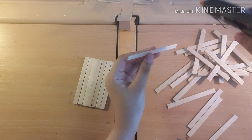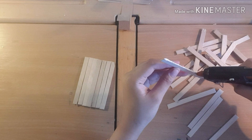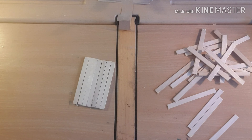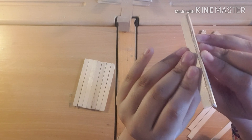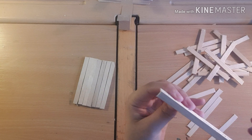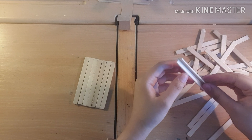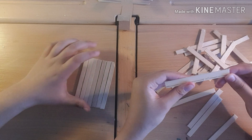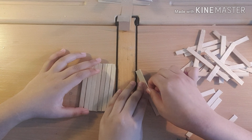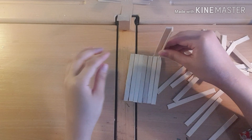What we need to do now is add a bit of glue to the end of one popsicle stick, then get another one and make an L-shape - glue it to the end so it makes a right angle. This is the most careful part because you can really burn yourself. We need to make it a right angle - should we get a protractor? Just joking! We need to make four of these.